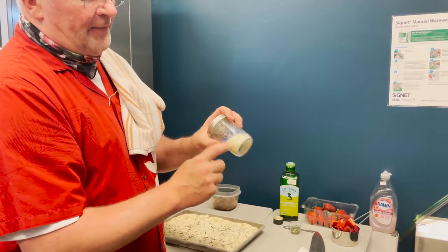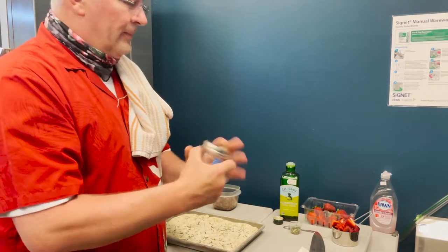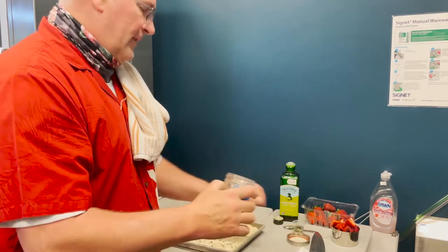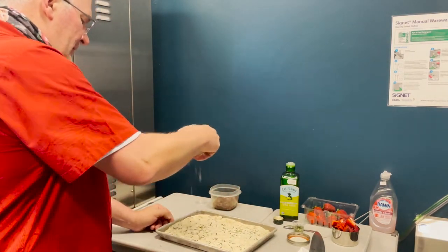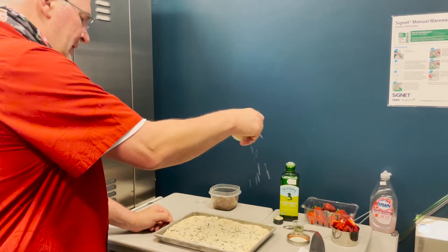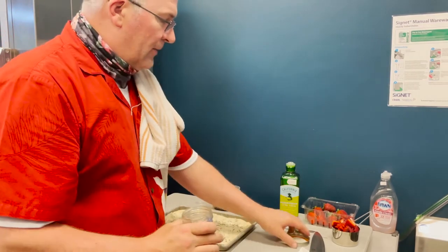Now the cheese — remember we grated it earlier. If it's clumped in the bottom of the jar, just give it a little wiggle and it'll loosen up. Give it a good dusting over the top of the focaccia. About two tablespoons is a good amount, but use as much as you want.